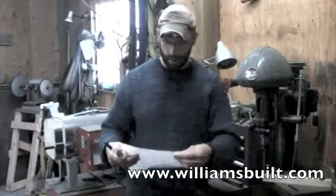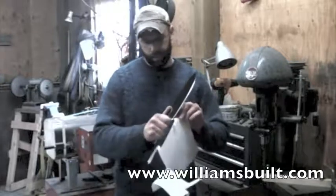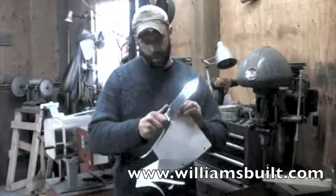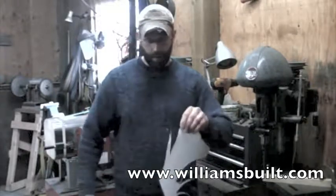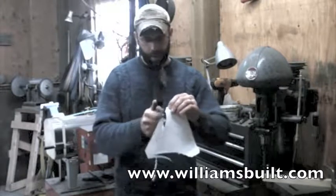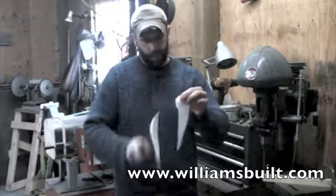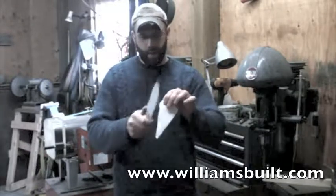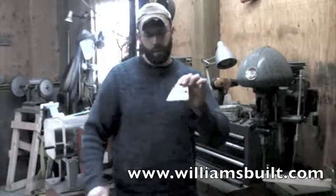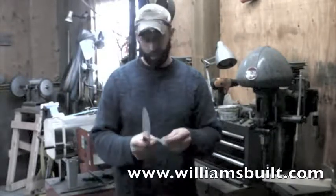I'm just going to show you the edge on this here. Full flat grind on the knife, so it's going to have good cutting clearance and be very sturdy for all the chopping jobs. I'm kind of pushing the speed at which this will cut — see how fast I can get it to go through the paper without actually ripping it. If I go slow, it'll obviously cut right through — shaving sharp.